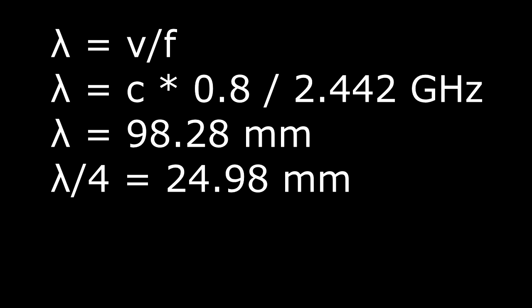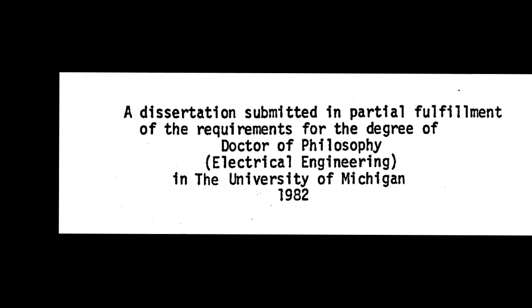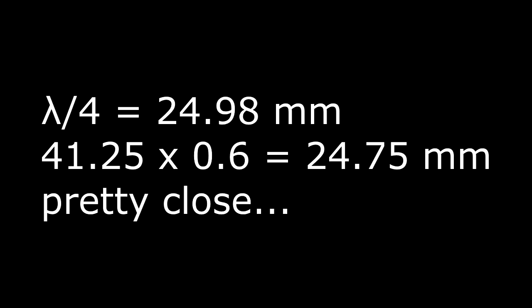These meandered antennas seem to have some sort of mutual coupling between the meanders, and to figure out an adjustment factor you have to dig into a whole bunch of papers. Everything seems to refer to a PhD dissertation from 1982 that appears to be the start of all the research. It talks about an adjustment factor of about 0.6, and when I put that factor in, I get a theoretical calculation of 24.98 and a measured value of 24.75, which tells me this is probably a quarter wavelength antenna.